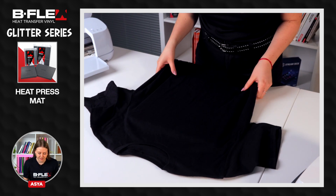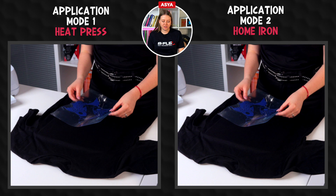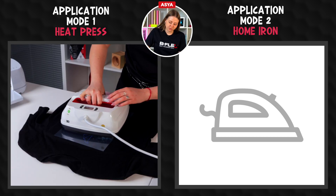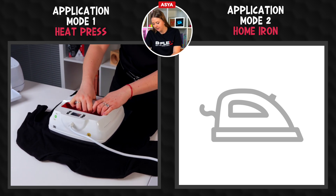Place the garment on a heat press mat. Preheat the garment to remove moisture and wrinkles. Place the design on the garment with the shiny side, which is the liner, facing up. Set the heat press following the time and temperature suggested on the datasheet. Now let's press the graphic, making sure to press the entire design area according to the time specified on the datasheet.